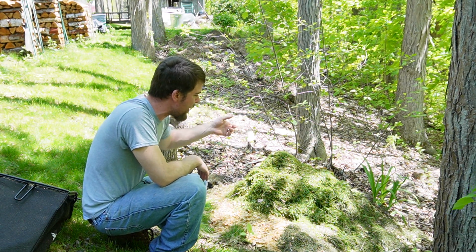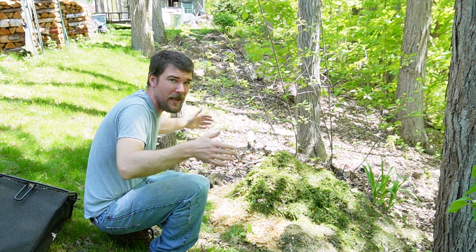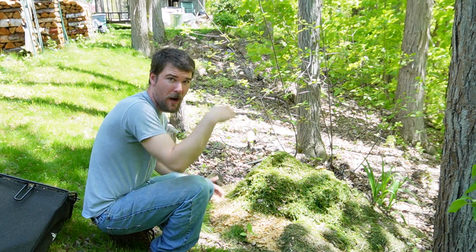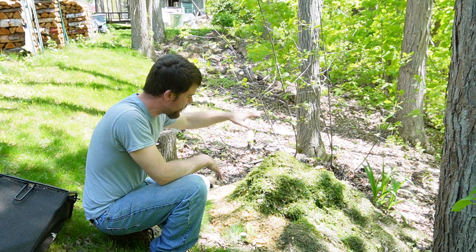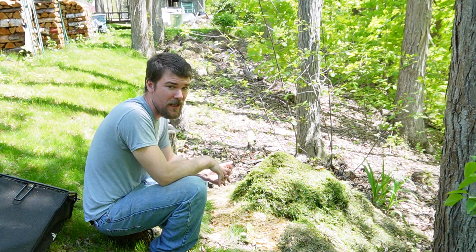Once this pile gets going it's going to heat up pretty quickly, especially once you get to about a cubic yard — that lines up with what I've read and with my experience. Once you get about a yard by a yard by a yard of material, that's when things really heat up and you get quick breakdown.